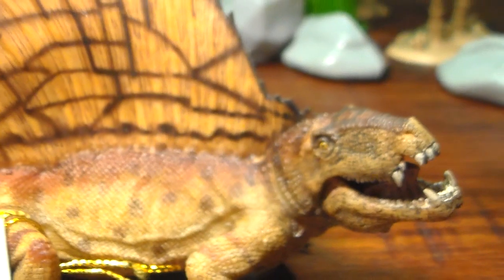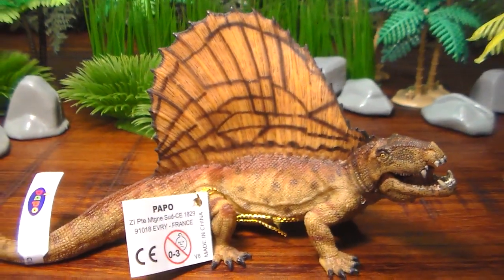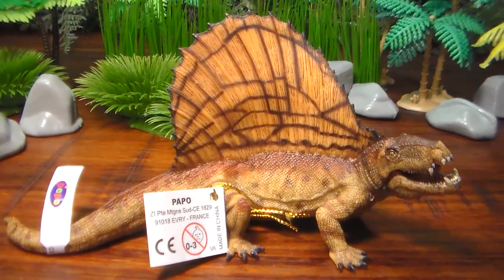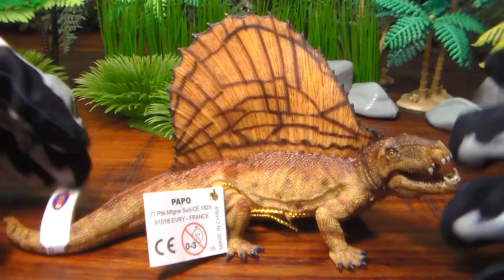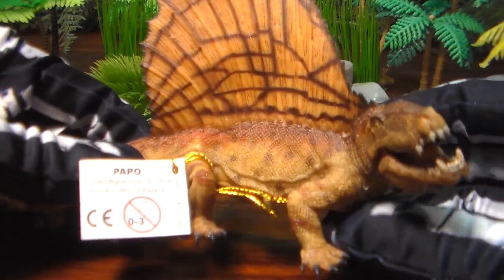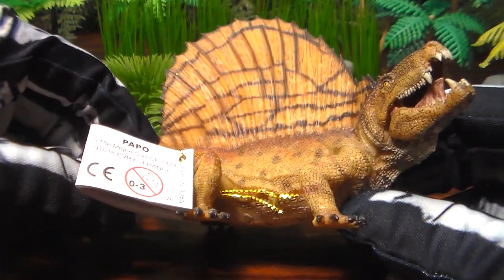He's got a great head sculpt with an awesome set of jaws. The colors Papo went with on this figure come across as very believable — almost like this is what you would expect a reptile of sorts to look like. I always felt Dimetrodon was very Komodo dragon-like in a way.